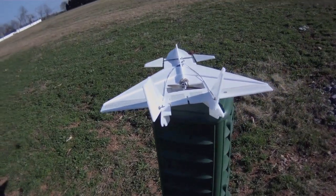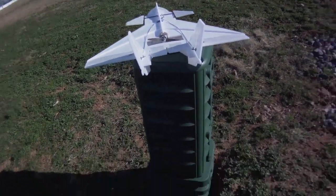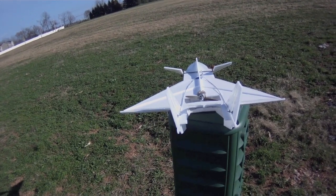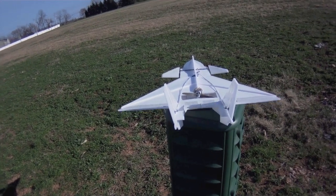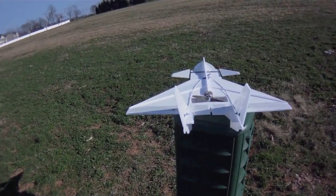I've got the rudders, the elevons, and the thrust vectoring vanes synced. When I flip the switch, I've got the canards up there for high alpha stability. I've got the active mix still on here, but I don't like doing the active canards — it's a little bit erratic — so I'm going to try it out.